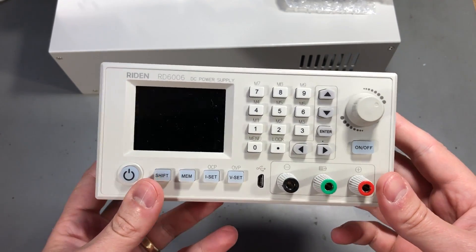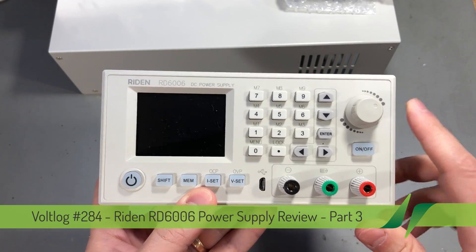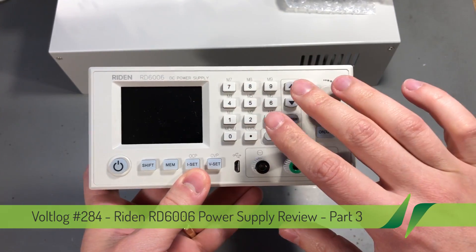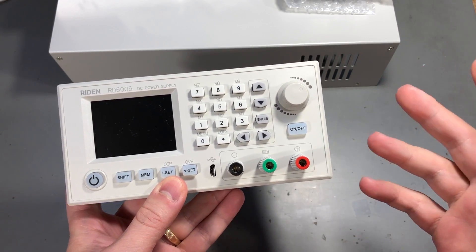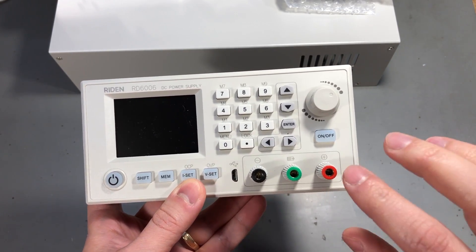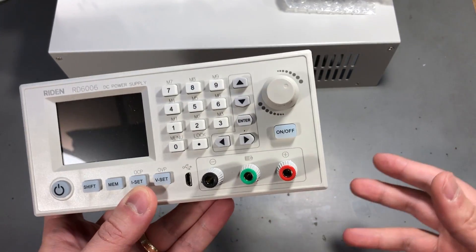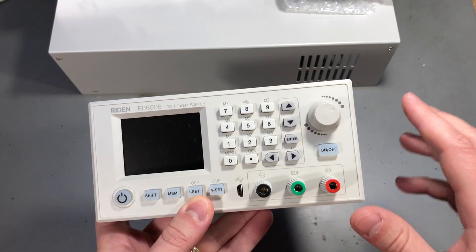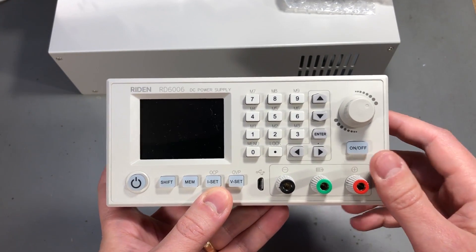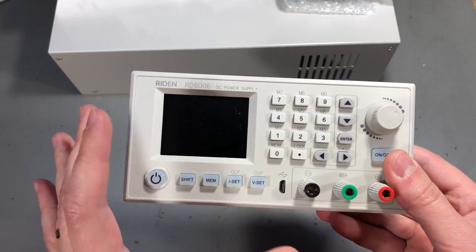Welcome to a new vlog. You might have seen episode 284, which was a two-part video dedicated to the RD6006 power supply. I did a full review and it turned out this power supply brings a bunch of features which were not previously available in this price range, but at that time I did not have the full kit with enclosure and switch mode power supply. I strongly advise you to watch those videos first if you want to learn more about how this is built and what kind of performance to expect from this unit.